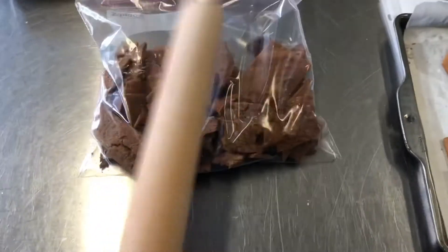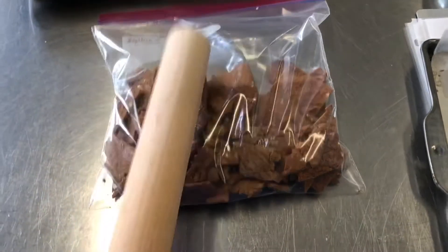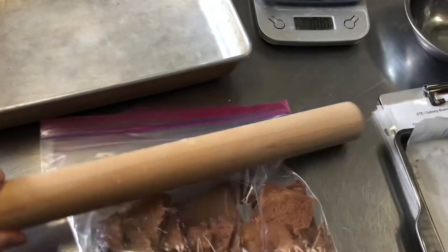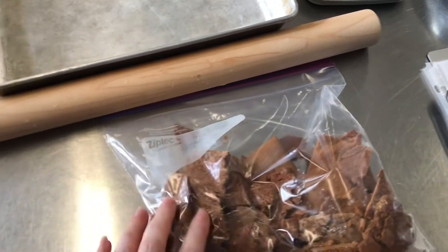We're going to crush the gingerbread with the rolling pin — this helps get out any aggression you might have! Then we're gonna add in some butter and brown sugar to make our crust and press it into the bottom of the pan.